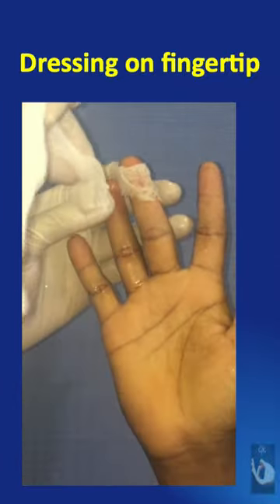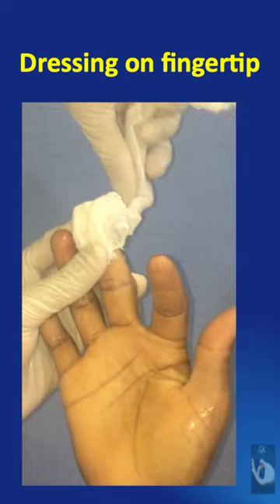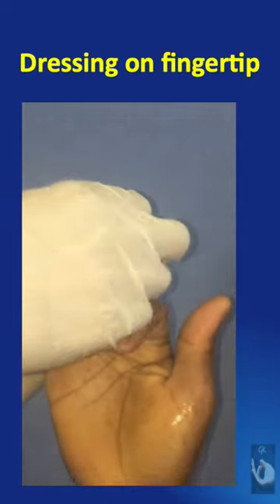Over this, a gauze piece is applied first on the volar aspect, then wound over the tip of the finger to the dorsal aspect, then wound back to the volar aspect, and then taken circumferentially around the finger.